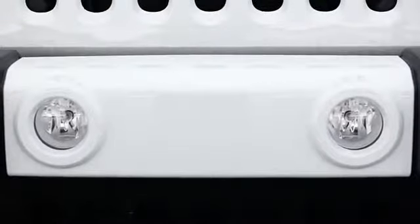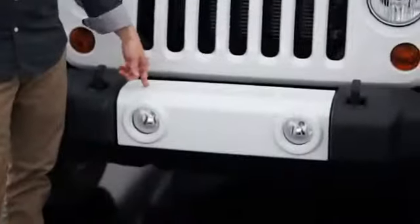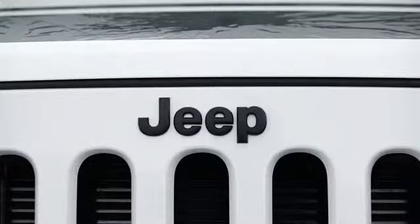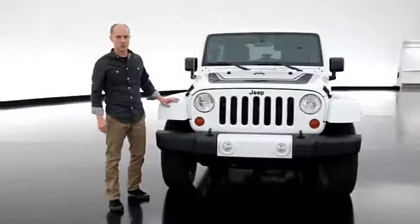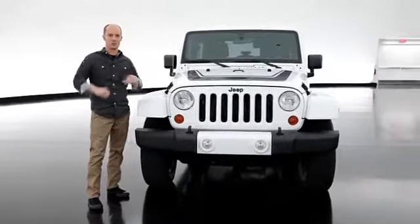The applique on the front bumper — something we had never done before — was painted body color. Something else new to the front is the Jeep badge; we've never done that black before, it's always usually been chrome. We also get the body color flares, which really helps widen the thing — it's a much more aggressive stance.